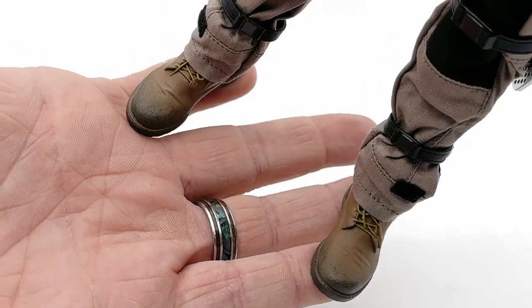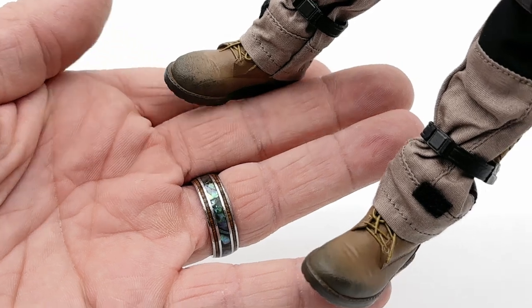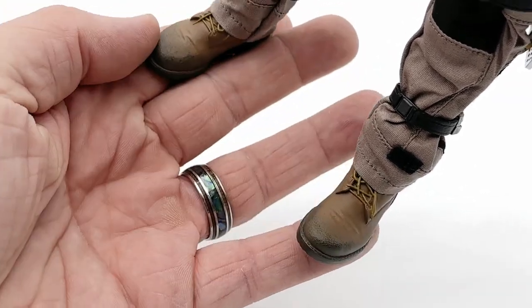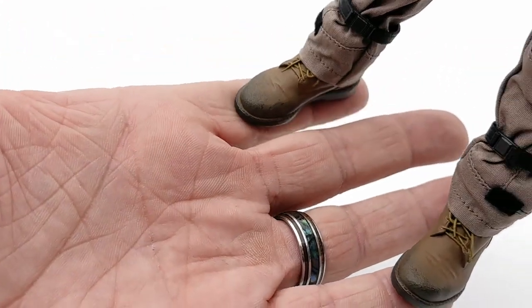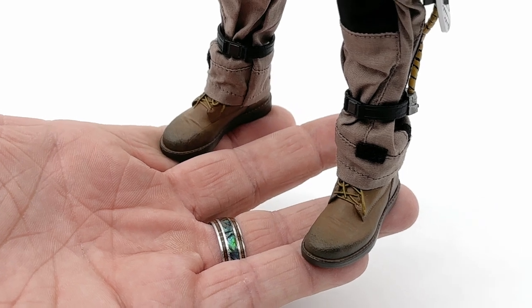The boots on this guy — I don't know what it is but they actually look really nice to me. There's a slight weathering on each side, but it's a different paint application and a different pattern on each which makes it a little bit more realistic. Everything's just 3D sculpted on there, but you do see the little laces. The overall paint application, look, and flow of these boots on the body is really, really nice.